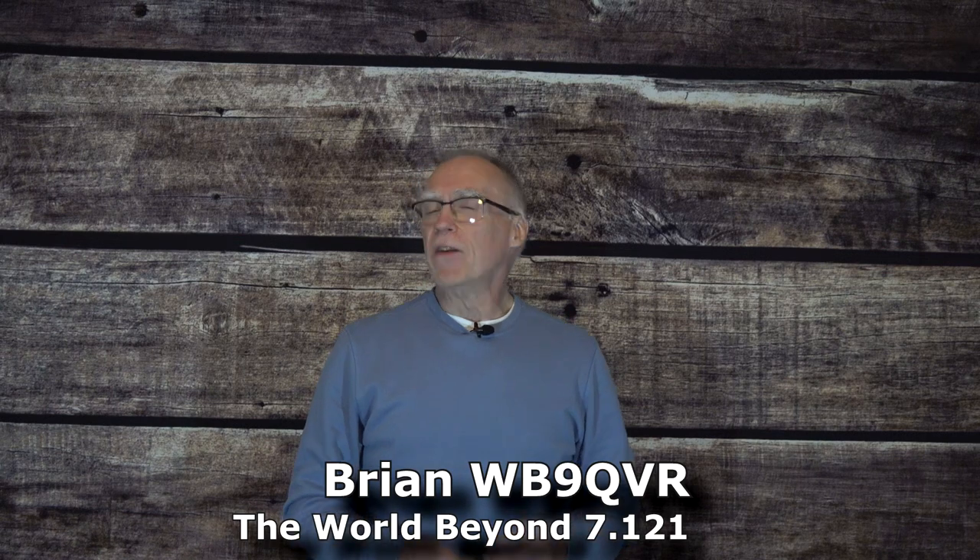Hello, I'm Brian, WB9QVR, for the World Beyond 7.121. Today we're going to talk about something that many hams have, including me, and that is an antenna box. In it, we keep odds and ends and various things for constructing antennas — ready to go for field day, for some sort of camping operation, or perhaps for just building antennas at home. Today I'm going to show you 15 handy items that I keep in my antenna box that perhaps will give you some ideas.